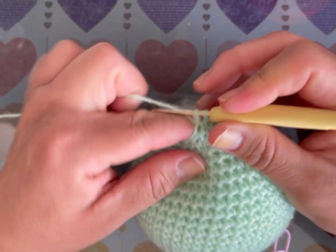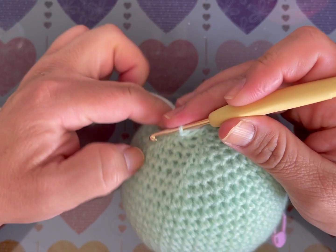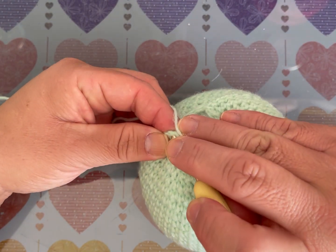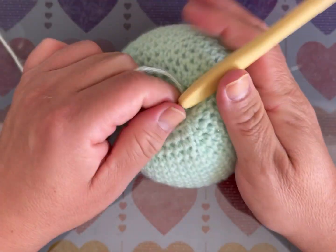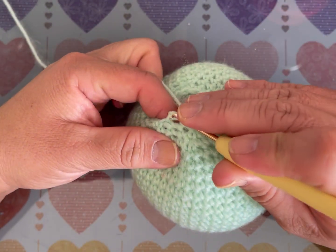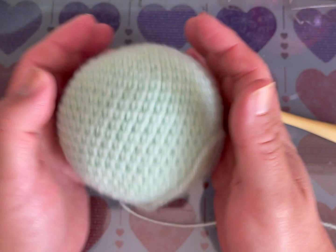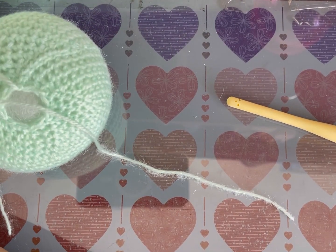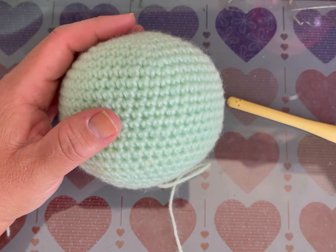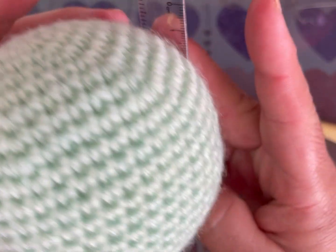Tejo, relleno bien y remato, pero dejen un poco de estambre para poder unirlo al cuerpo. Rellenen bien durita la cabeza para que quede bonita y no se esté cayendo. Ya hice la cabeza — mide entre 8 y 9 centímetros. Ahora haremos el cuerpo.